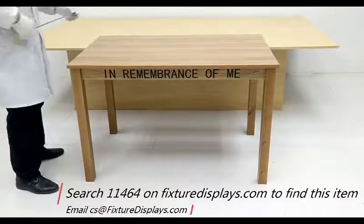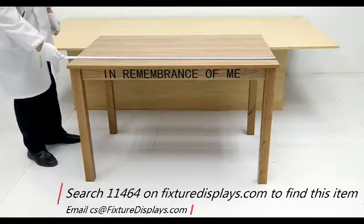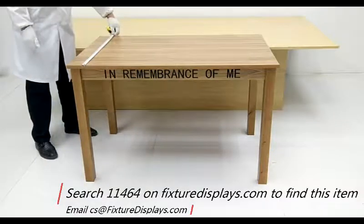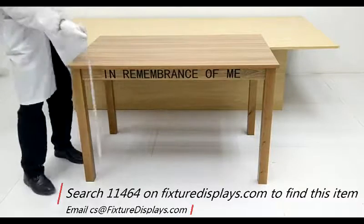If you like our products and services, we can really use a good review. The measurement is 45 inches long, 28 inches deep, and 29 inches tall.